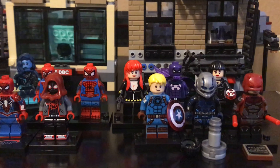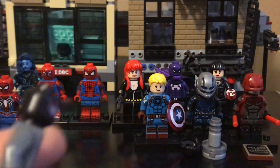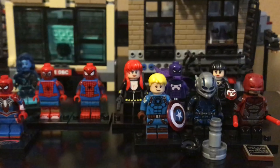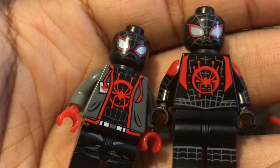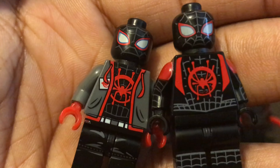Here we have Miles without the clothes, just the actual suit itself. I forgot to mention — it's just a black head on the back of the hoodie version, but on the suit version the printing goes all the way around, or rather it has printing on the back of the Spider-Man head. I think these are two different prints — they got less detailed on the hoodie version compared to the regular version.